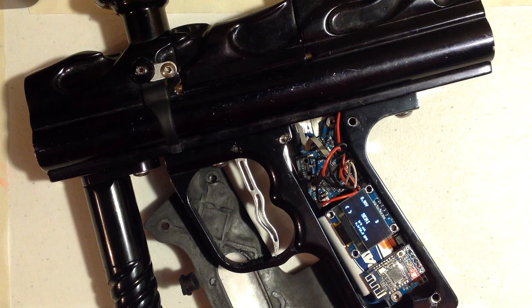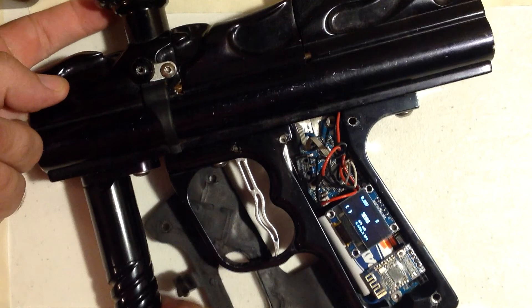If you pull the trigger, it's ready to go and it's firing. I don't have any air on it at the moment. It didn't fire right now because there's no ball. So if I put my finger in now — fired.